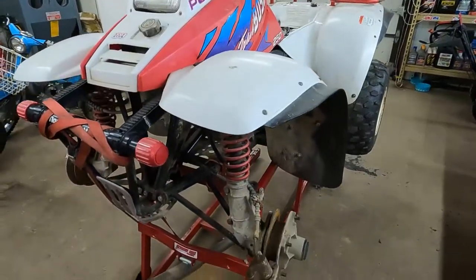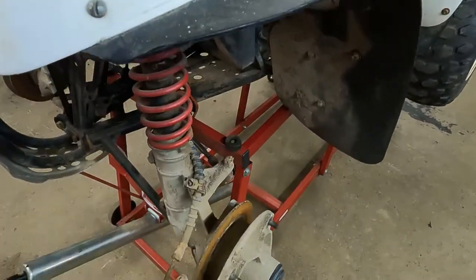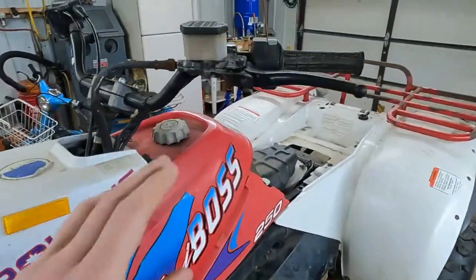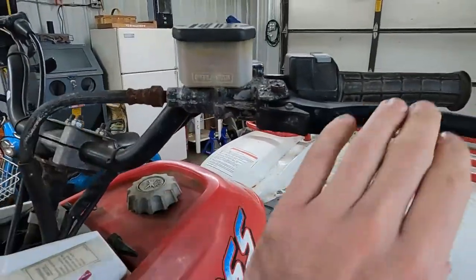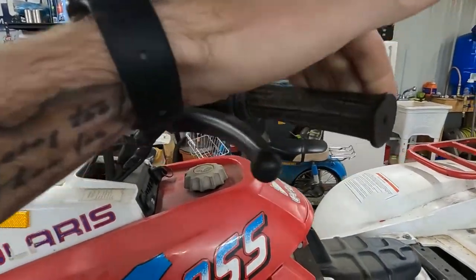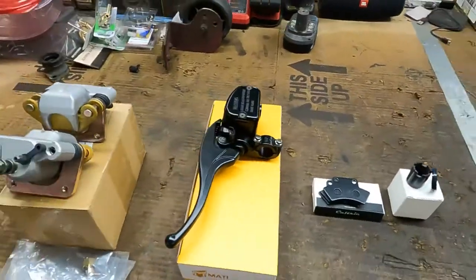Hey guys, welcome back to Toy Shop. Today we're putting all new brakes on a Polaris Trail Boss 250. I got a little bit of a head start - I was gonna try to save all this old stuff, but I ran into issues. This thing was bone dry, I did get it to pump up but now it won't go at all, and this thing has sat for a lot of years.